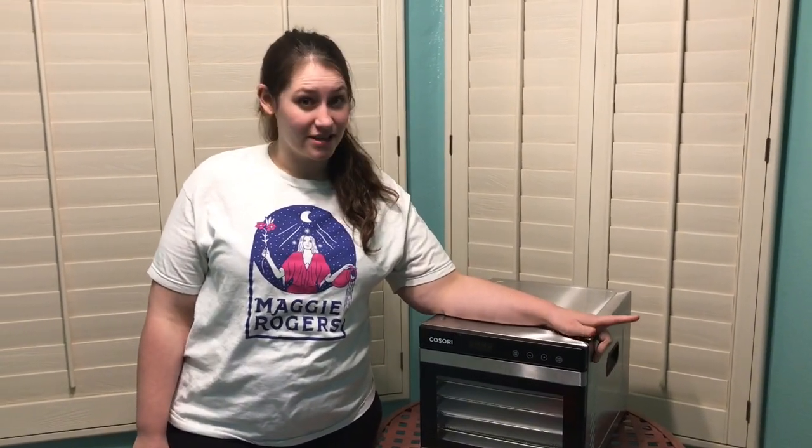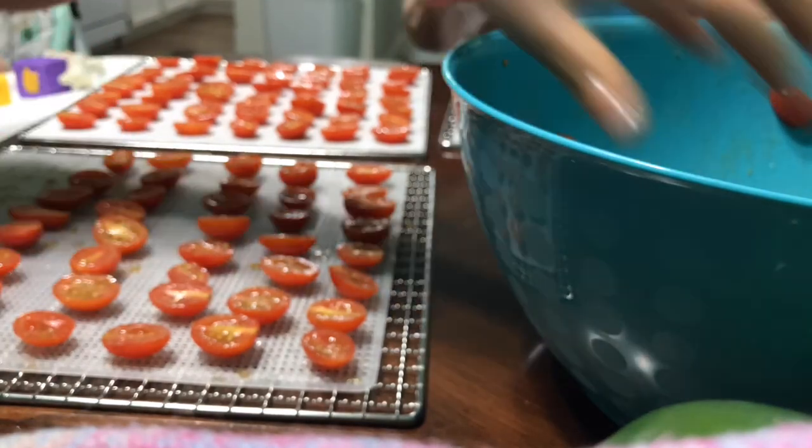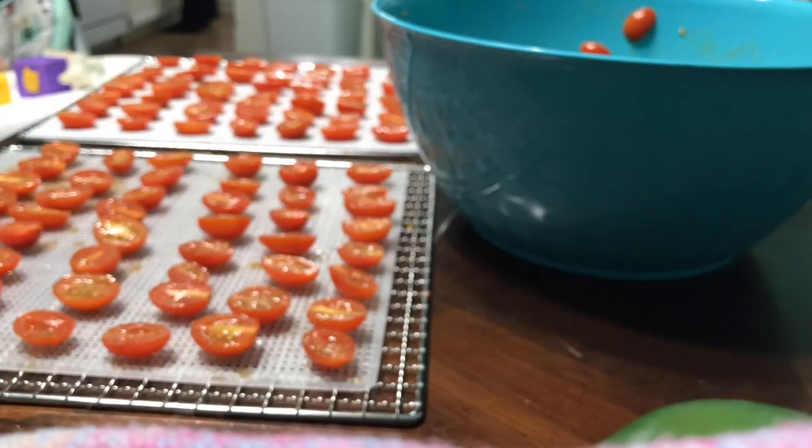Here I am in front of my handy dandy dehydrator to give you tip one. You want perfect produce whenever you are dehydrating something. You don't want something that's overly ripe — you want it to be firm and something yummy with great color. That's what you're gonna want to put in here. You can dehydrate almost anything but to get the best results you want to use the freshest produce.